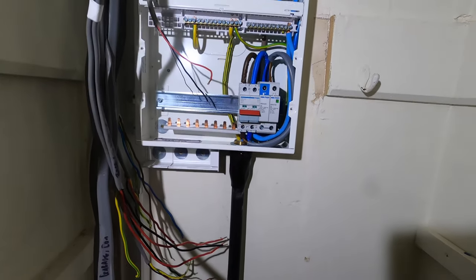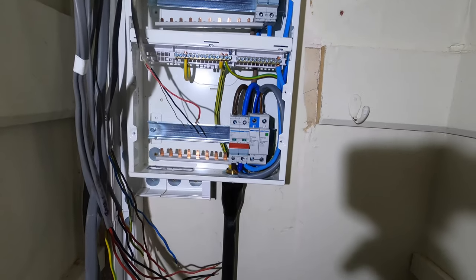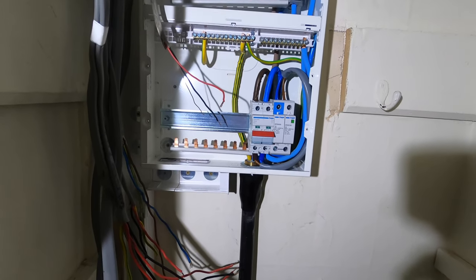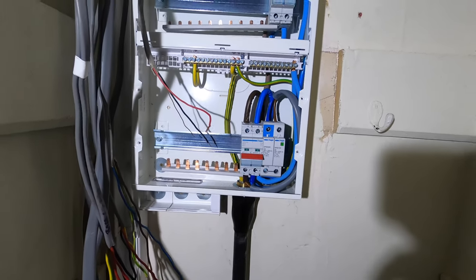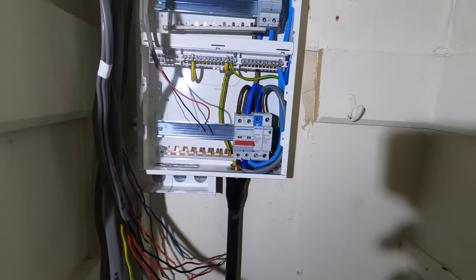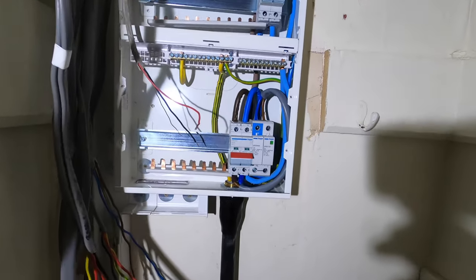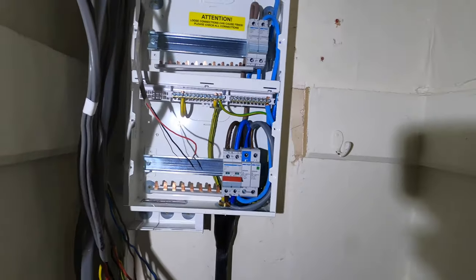Board's up, trunking's in, armoured's in — and that is some of the toughest 25mm I've ever worked with, really hard stuff. Obviously being a TT system, as per regs it's got to be double-sleeved. I was flagged up on my last NIC assessment that whenever you have a TT you should double-sleeve the incoming feed — regardless of the fact it was already in armoured. So a bit of heat shrink gives it that double insulation. Now we can start dressing the board.